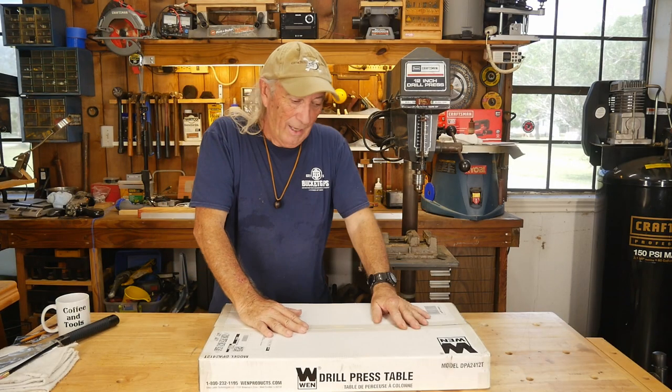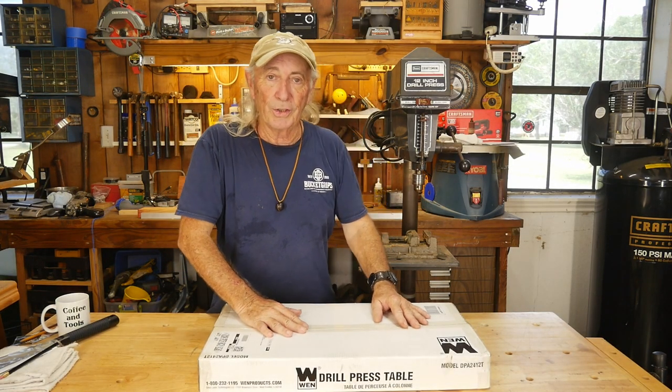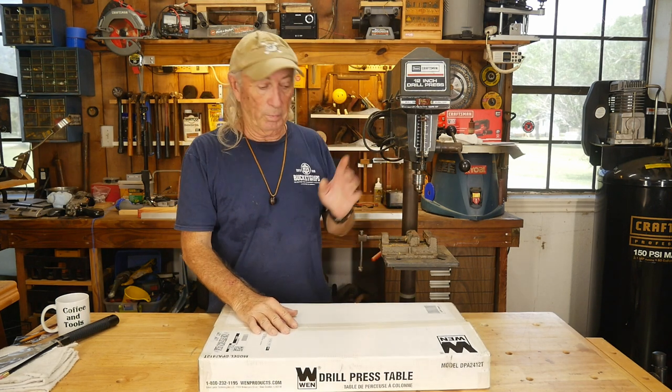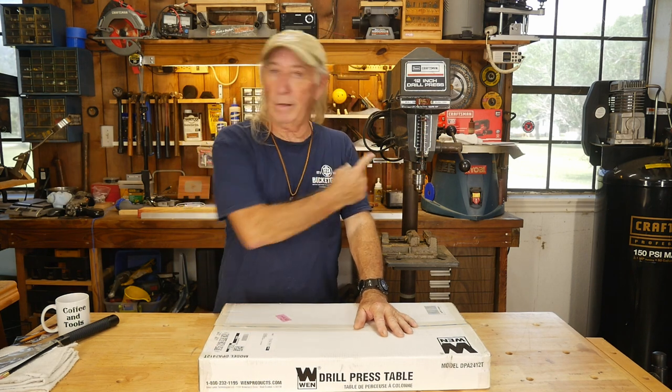Anyway, let's get to the show today and talk about a tool. Howdy folks, and welcome to Coffee and Tools. It's Hacker Monday, and we've got a win — it's a really nice work table for a drill press. It's for a WEN drill press, but I'm going to put it on a Craftsman drill press. Let's see if we can do this.